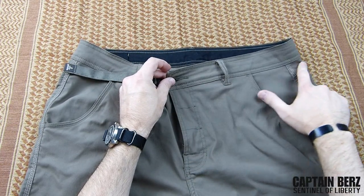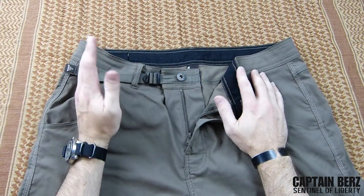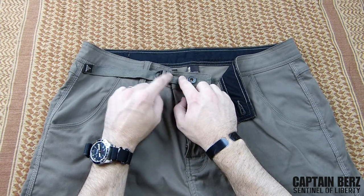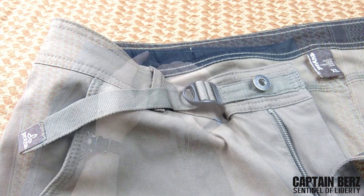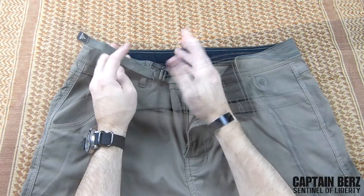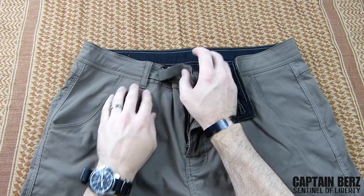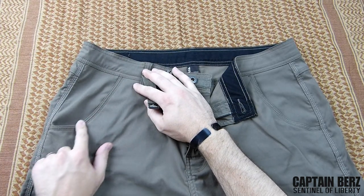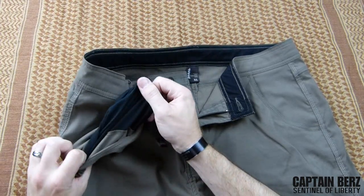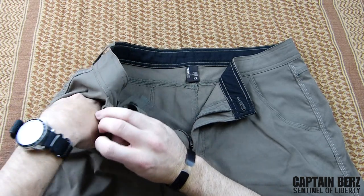You can see the stitching down the sides and the belt loops have stitching on them as well — really good construction. Moving up here, there's a little bit of webbing you can use to adjust the waistline, going a little bit larger or smaller. I'd say you get a good two to three inches of adjustment. Moving down the side, you have triple stitching along the pocket, and on the inside there's a mesh lining for the pocket, which is really nice.